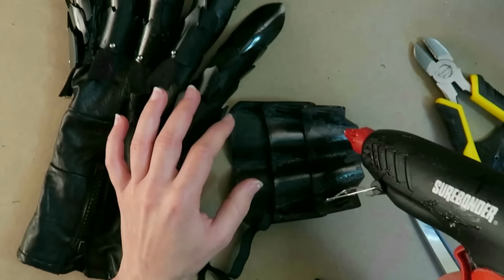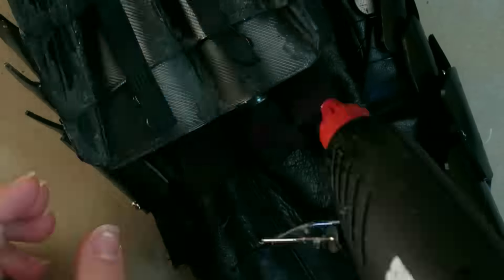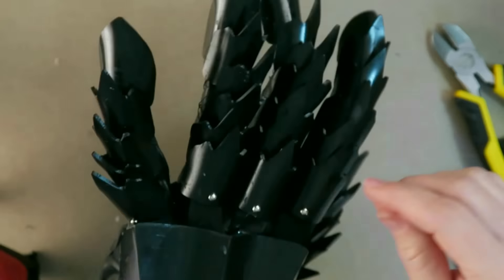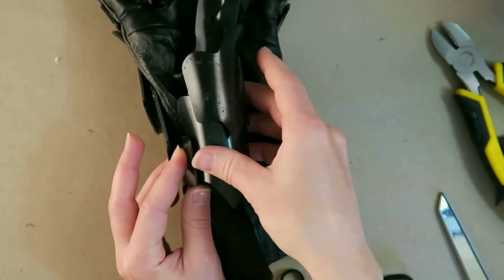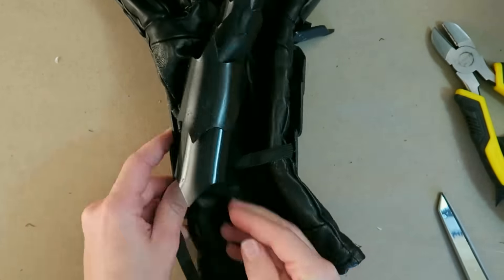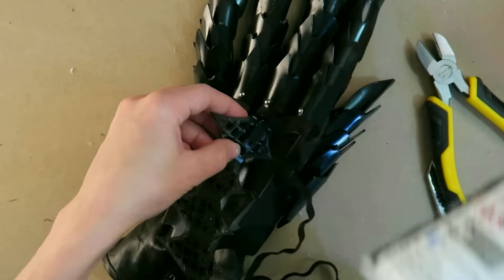I'm using some hot glue to attach the different pieces together using those little strap bits left on the ends of each finger, and also some elastic to join the thumb plates together and the back of hand plates to each other. I'm going to use that same method to put a strap around the wrist and a strap on the knuckle piece. Now everything is assembled together.